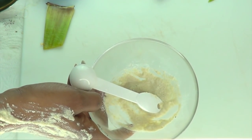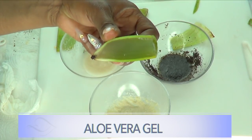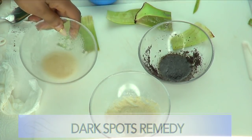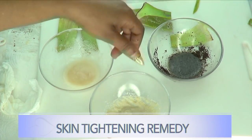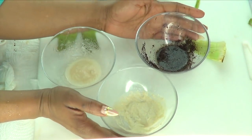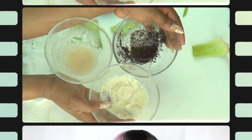There you have it — three ways to use fresh aloe vera gel on the skin for great results: our dark spot remedy, our wrinkle-fighting remedy, and our skin tightening remedy. Choose one or choose all, just play around with these and have fun and get great results. Thank you all for watching — if you like the video, give it a thumbs up, share the video, leave your comments, and if this is your first time watching, click subscribe below. I'll see you in my next video.